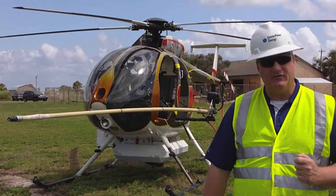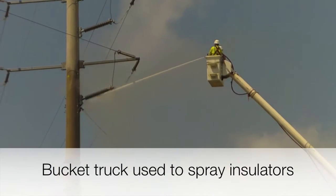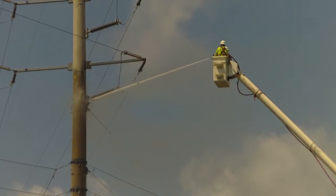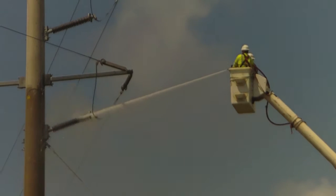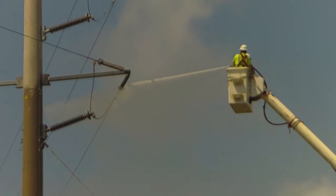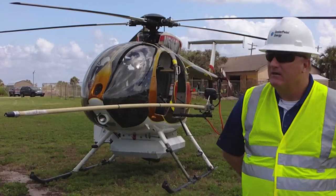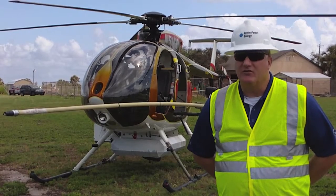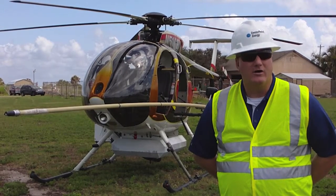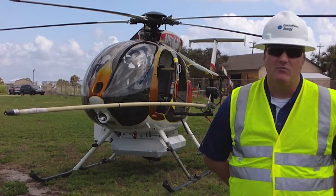And what this does, of course, is it gives us more reliable service. We'll continue this until we start getting a decent amount of rain to wash our insulators, and we're committed to it — we're going to serve our public with least to no interruptions.